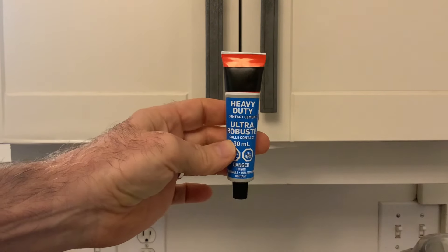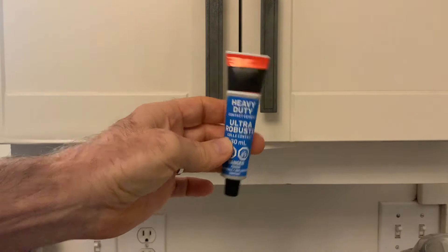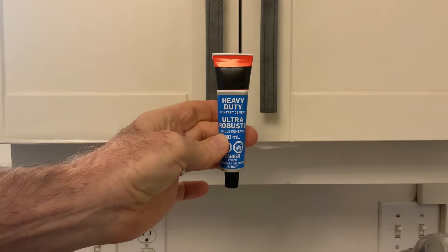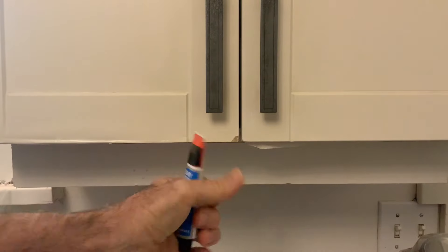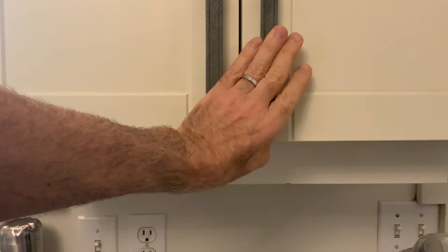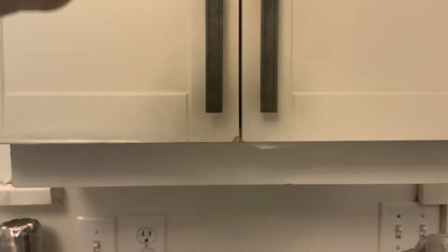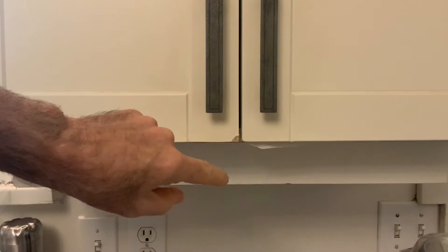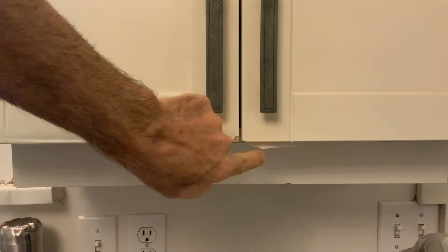I'm going to be using contact cement to glue this back down. The nice thing about contact cement is you put it on both sides of the thing you want to glue, let it dry for 10-15 minutes, and then you press it together and BAM — once you do that it is solid, it's glued, and it's really difficult to ever get it apart. It's a real good product for something like this.